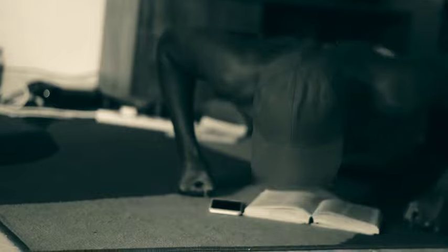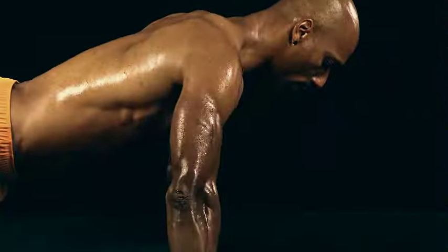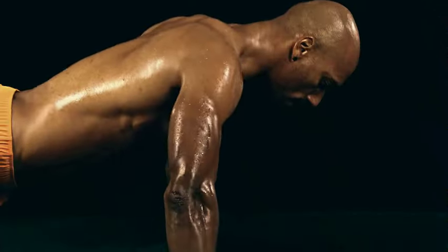Prison-style push-ups is not an easy exercise. Develop a strong mind-muscle connection by consciously contracting and squeezing your chest muscles during each repetition. Consistency is key, so stick to your workout regimen.